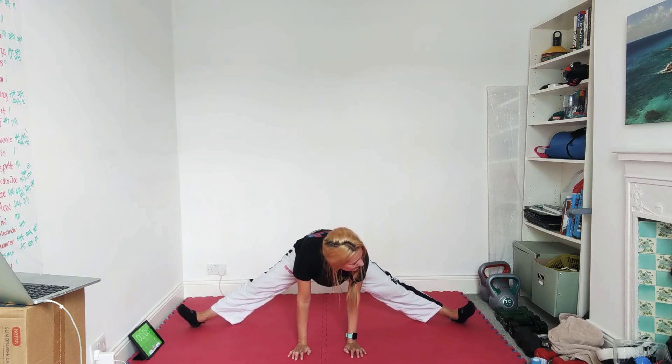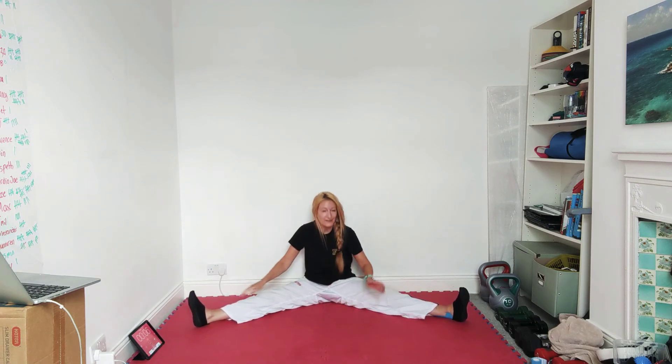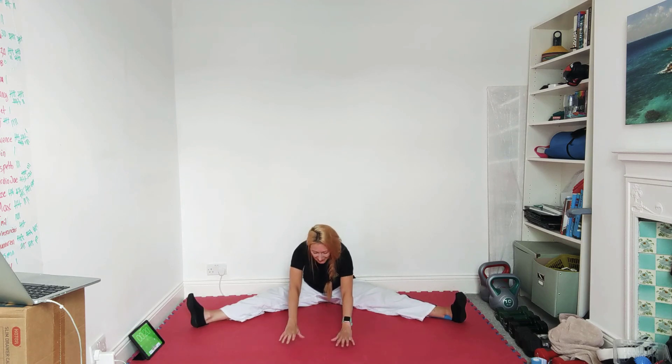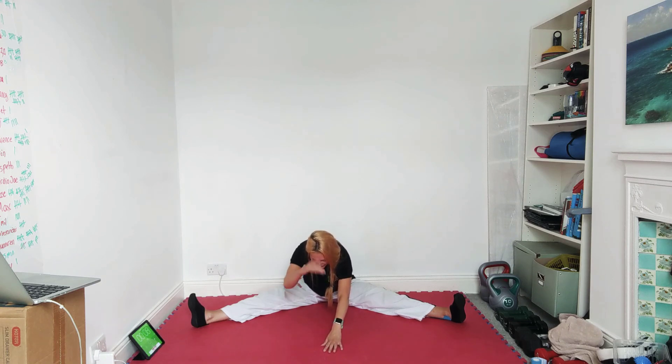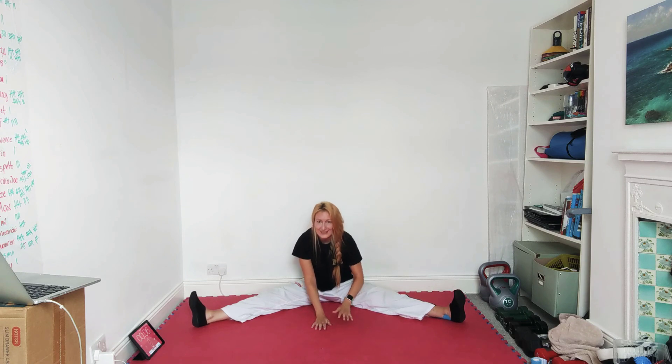Should hurt a little bit. If you start pulling faces, you've probably gone too far. Sit yourself back — and our next one, we're just going to pancake down through the middle. Don't feel like if you're not as flexible as you were last week that you're doing something wrong — we all have fluctuations. Just be consistent with your stretching and you'll be fine. If you trained hard last week, you might still be a little bit tight today — totally natural.